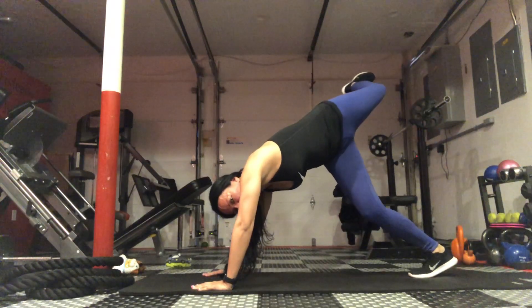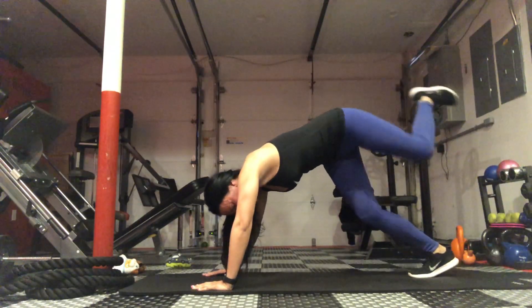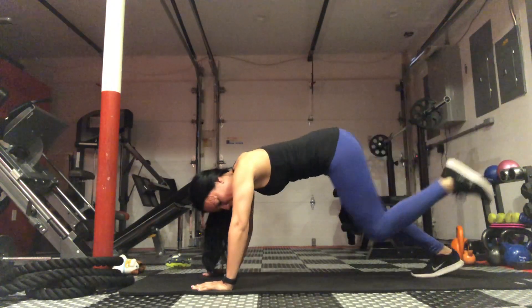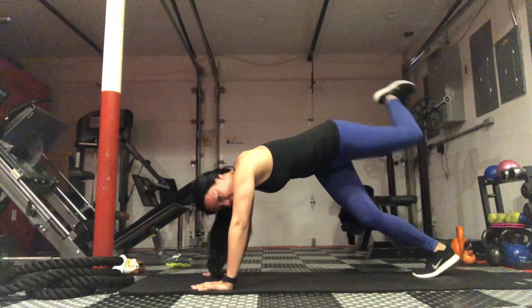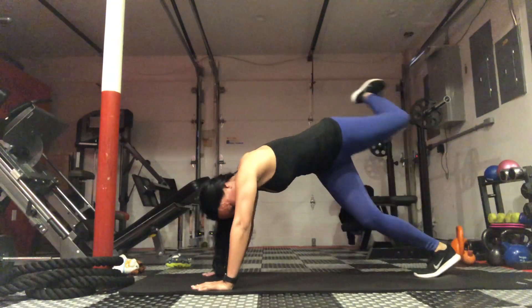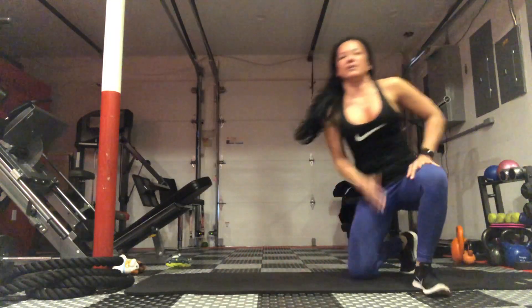So up and over to get that stretch in that oblique, and then under. You're almost doing like a twisting motion, keeping that knee bent the whole time. Then make sure you do the same amount on the other side.